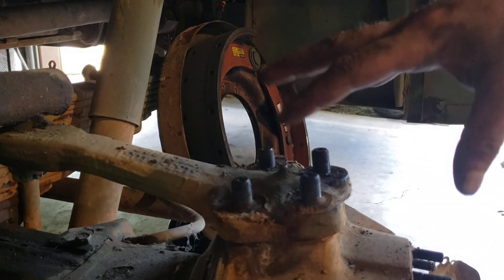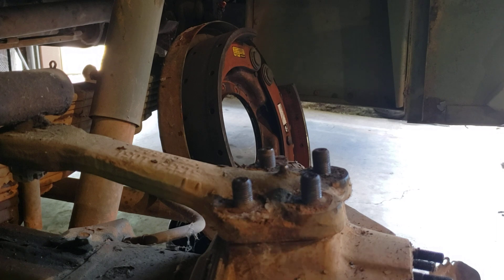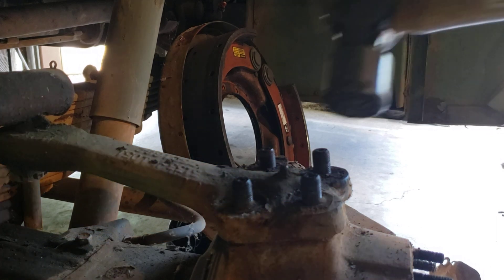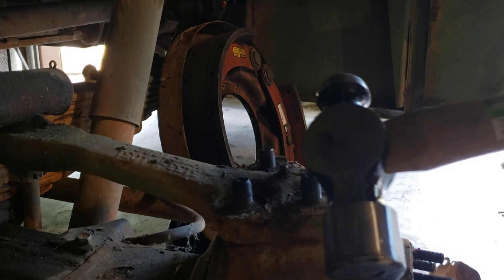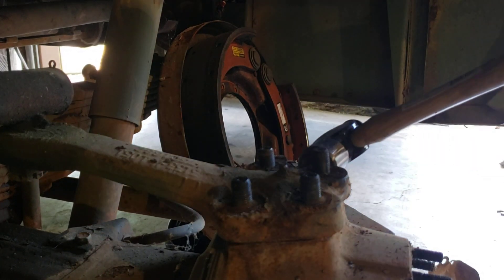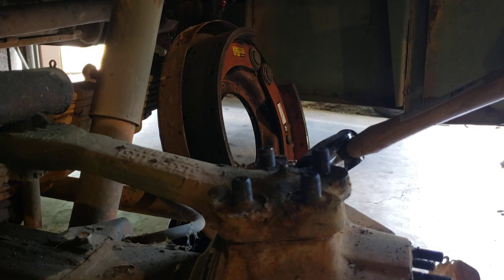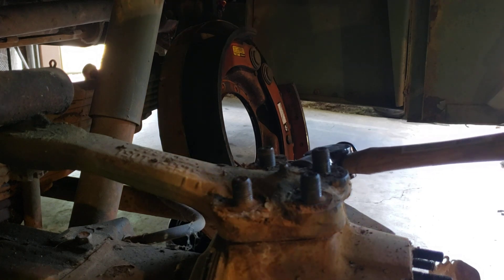You'll notice there's no penetrating oil or anything on them — you don't usually need that. What you do need is a 32-ounce ball peen and technique. What I do is hit it right here, directly on the side, straight on the side, and it usually pops up and off.